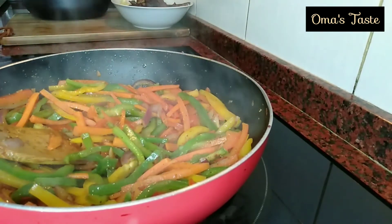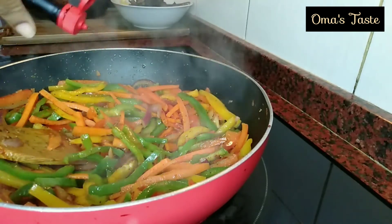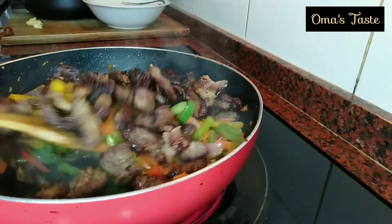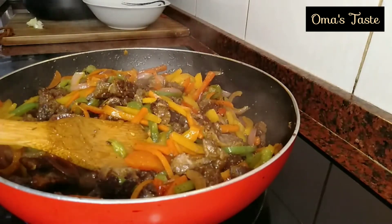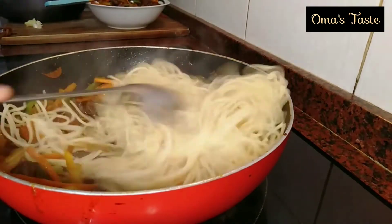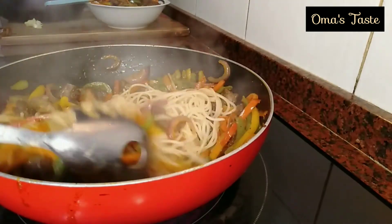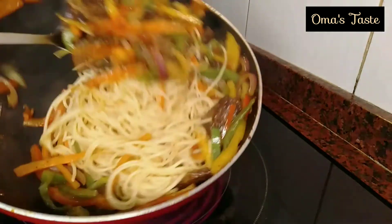I'm adding soy sauce now — about one and a half teaspoons is okay. I also added Maggi for taste; I like it in stir fry. Now we introduce our fried meat and mix all of them until they combine. I'll go ahead and share them into two parts and add the spaghetti, because if you put everything together you're going to have a soggy result. If you do it like this, one by one, it will be fluffy and there will be no sticking. Gently do this — you can see the type of spoon I'm using.